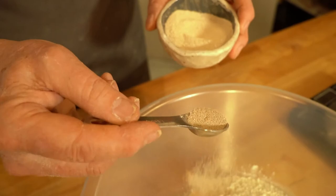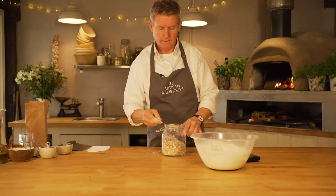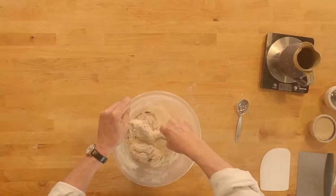Hello and welcome to the Artisan Bakehouse. Today we're going to make an artisan white loaf. We've got some millet in there, and there's some malted barley flakes.